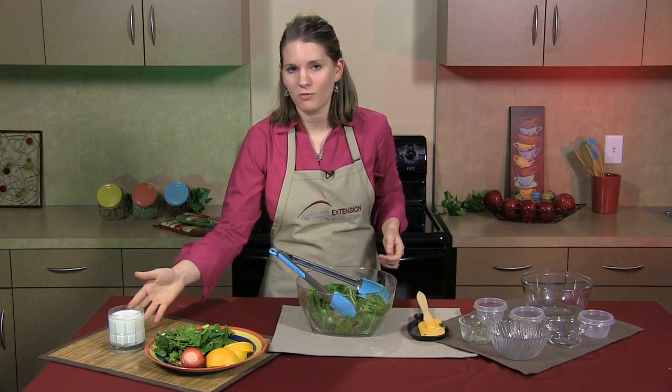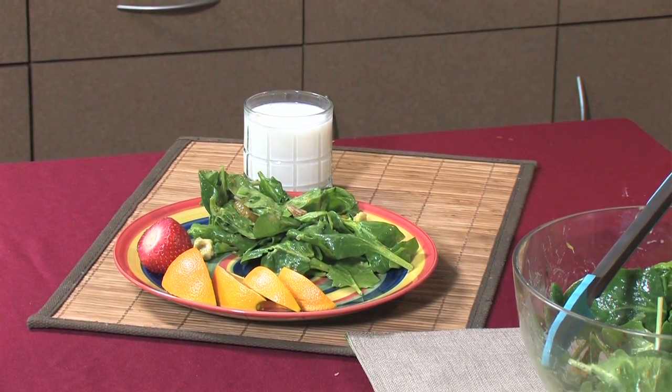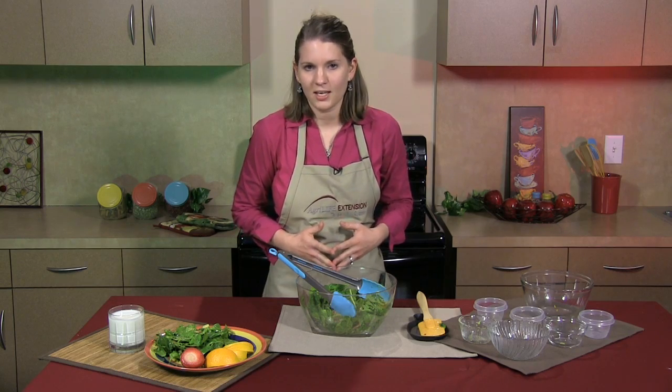You'll also notice that I have a glass of low-fat milk on the side — this is so we can get all of our calcium needs throughout the day. Next time you're wondering what's for dinner tonight, please remember Texas AgriLife Extension Service. We have great recipe demonstrations online and healthy recipes to choose from. Also, please check us out on Facebook. Thank you.